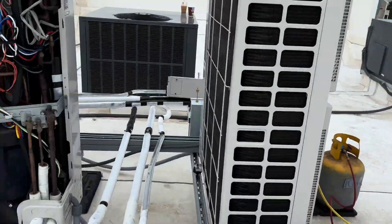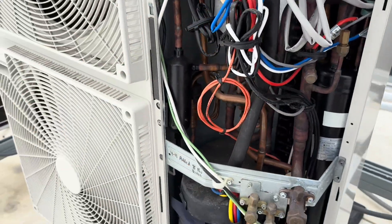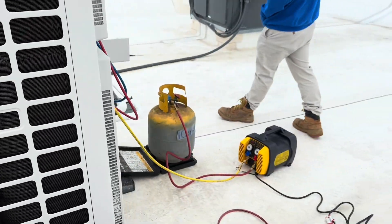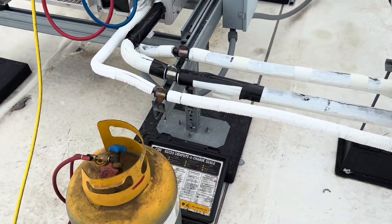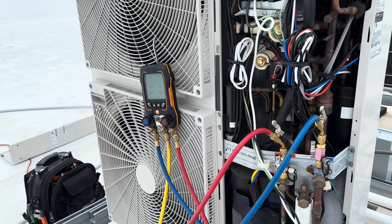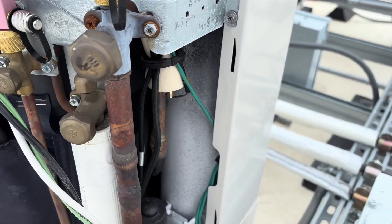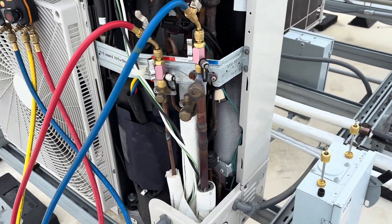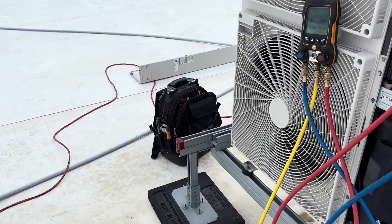We're not going to do anything with this unit today because we already found the leak on it. We're waiting on the fusible plug to come in and then we'll concentrate on this one — it's a five-ton unit, the largest one here. This one is almost empty. I know we're at least six pounds short; we just haven't been able to find the leak on it yet, so we're going to pump it up with as much nitro as we can and let it sit for a while. The accumulator is icing up, so we've got a little ways to go.